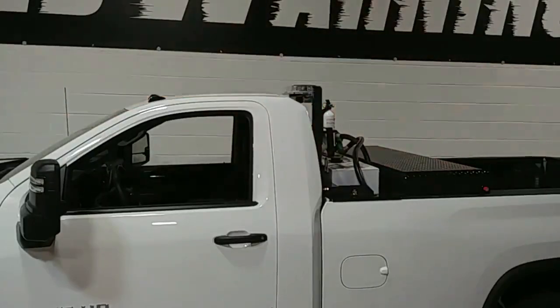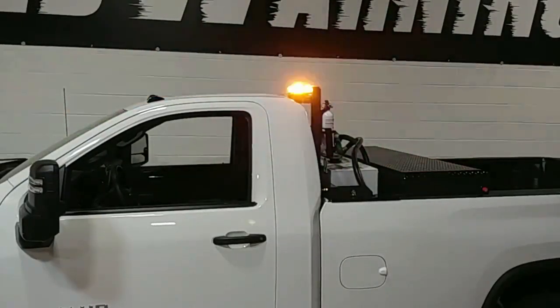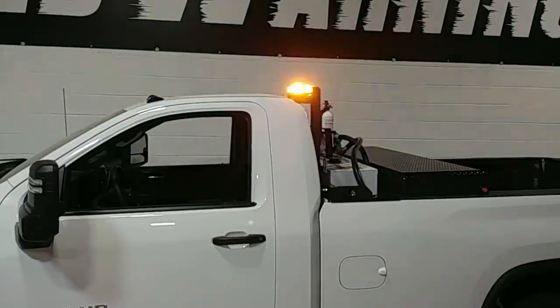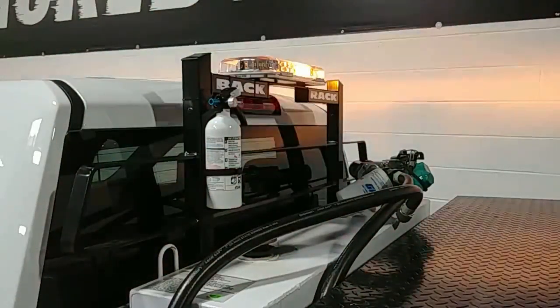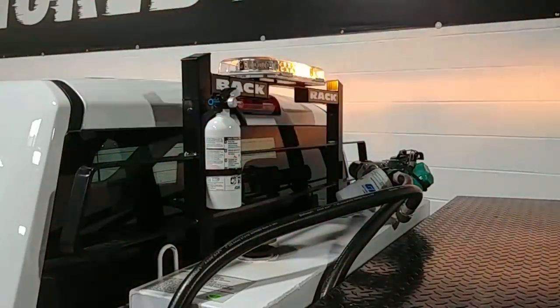I like mounting this light bar that way on these back racks because it doesn't stick up very high at all. It keeps it real low profile and hugs down right tight to the back rack itself, so there's less chance of any damage. There you can see a little clearer how it's just sitting right there on those double-stacked rubber spacers with the included hardware.